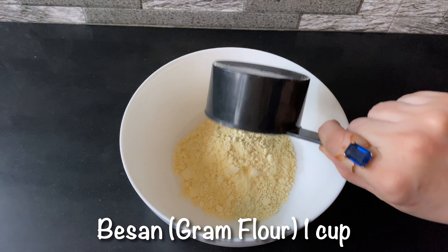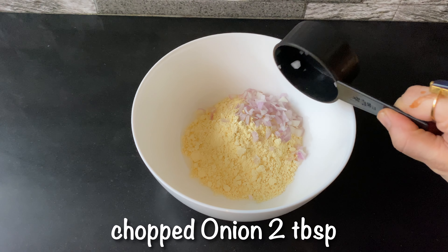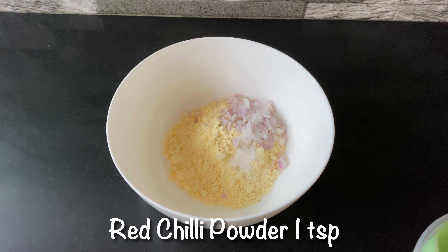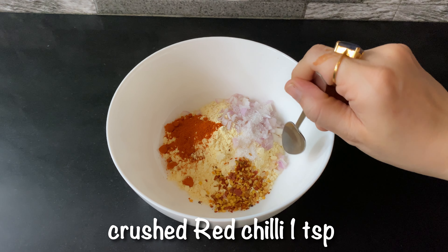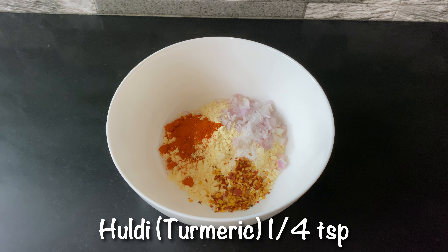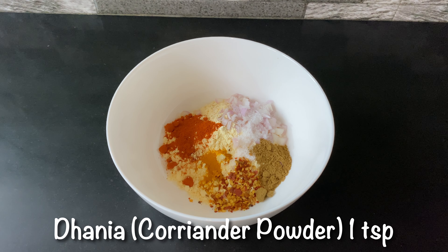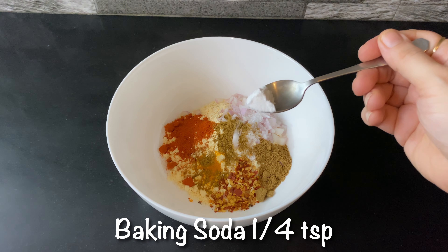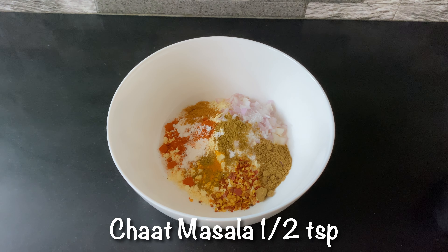We will add 1 cup of pasta. We will add 2 tablespoons of chopped onion. Salt 1 teaspoon. Red chili powder 1 teaspoon. Crushed red chilies 1 teaspoon. Haldi powder 1 teaspoon. Dhania powder 1 teaspoon. We will add 1 teaspoon of zirah. Baking soda 1 teaspoon.